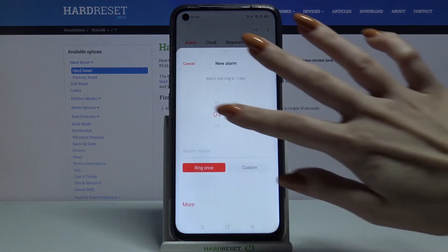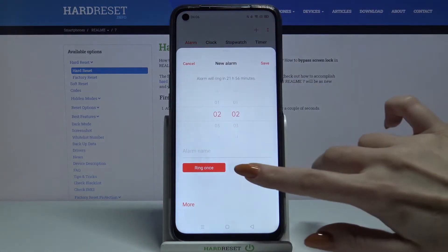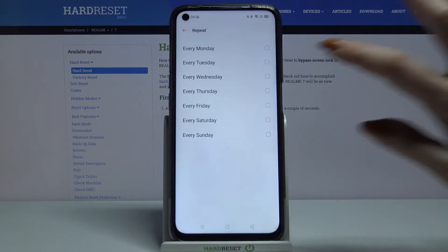Now tap on the plus sign and set up an hour. Then choose custom, click repeat and choose days of the week.